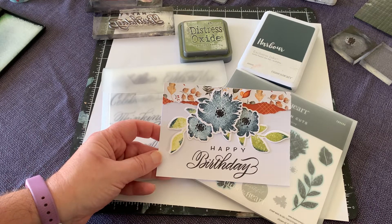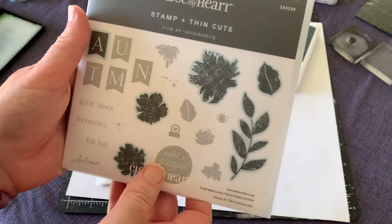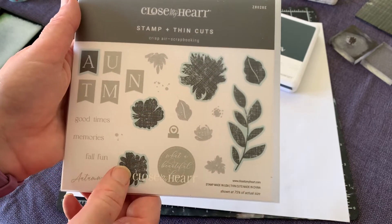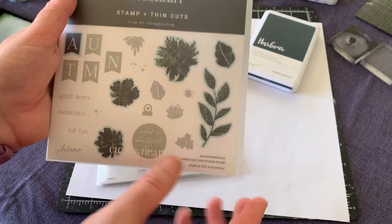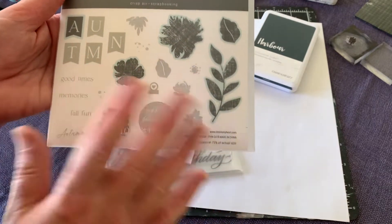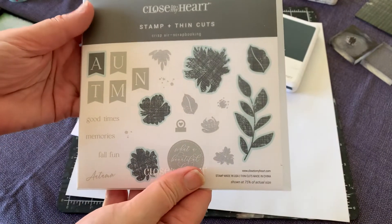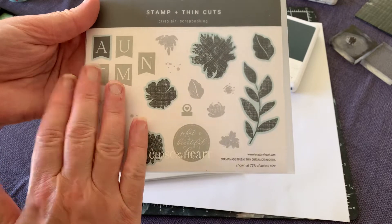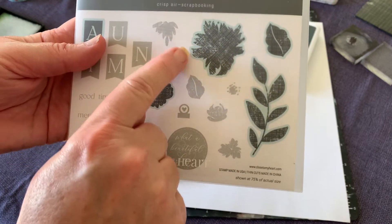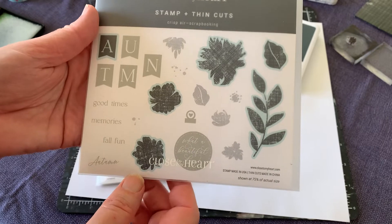I'll show you how to make this little card. The stamp set being used is the Crisp Air scrapbooking stamp set — it comes with stamps and thin cuts. You can buy the stamp by itself, but it's very handy to have the thin cuts that come with it. The stamps and thin cuts are packaged in a cool little clear envelope with a picture of the stamps, and a blue image behind some stamps means it has a matching thin cut.